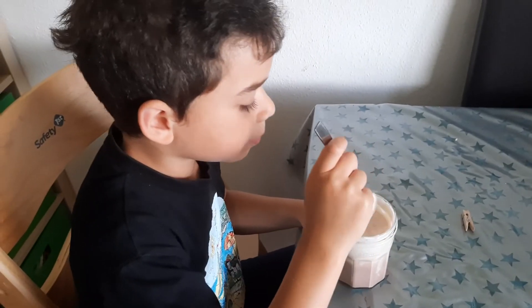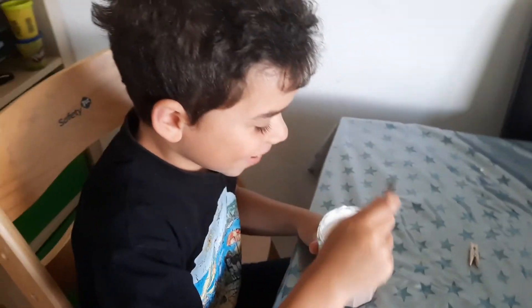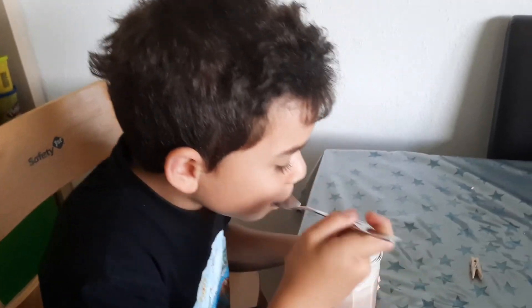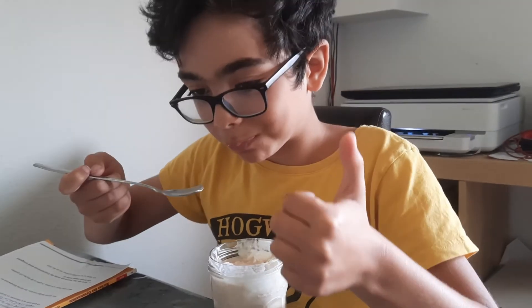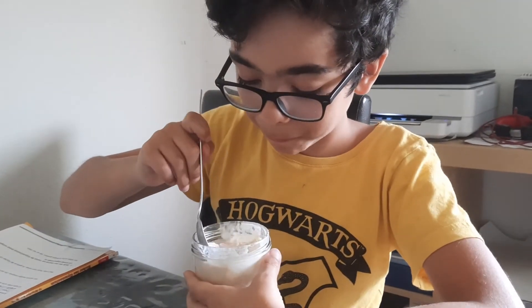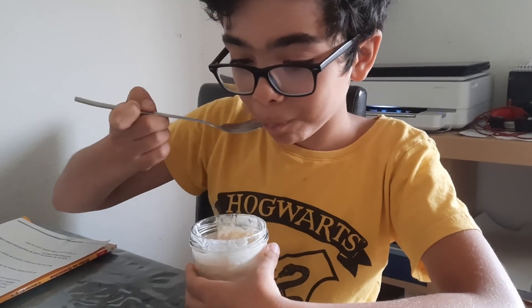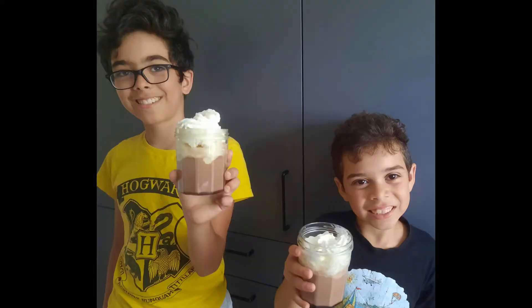And then, David? It's good. And then, people must make your recipe. And then, John? Good. It's delicious? Yes. People must make the recipe. I hope you enjoyed the recipe. See you next time. Bye!